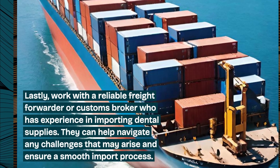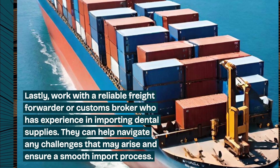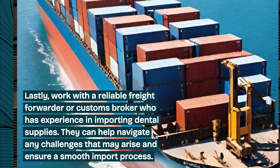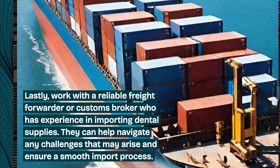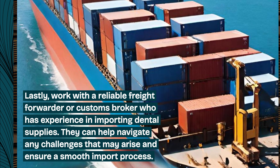Lastly, work with a reliable freight forwarder or customs broker who has experience in importing dental supplies. They can help navigate any challenges that may arise and ensure a smooth import process.